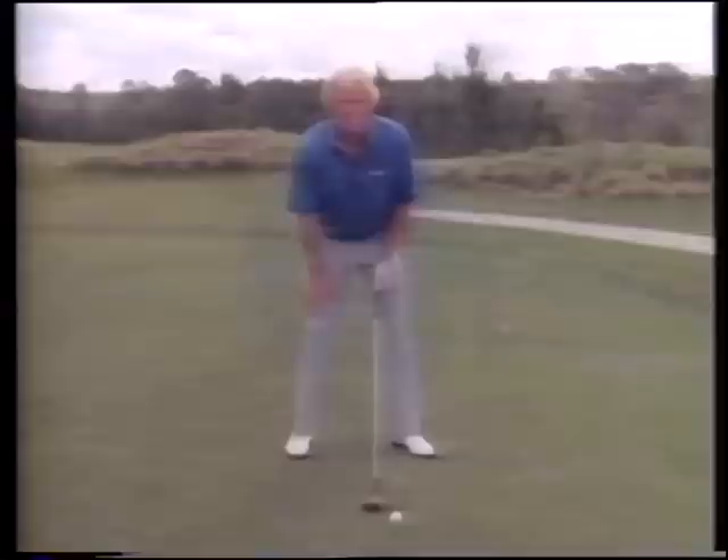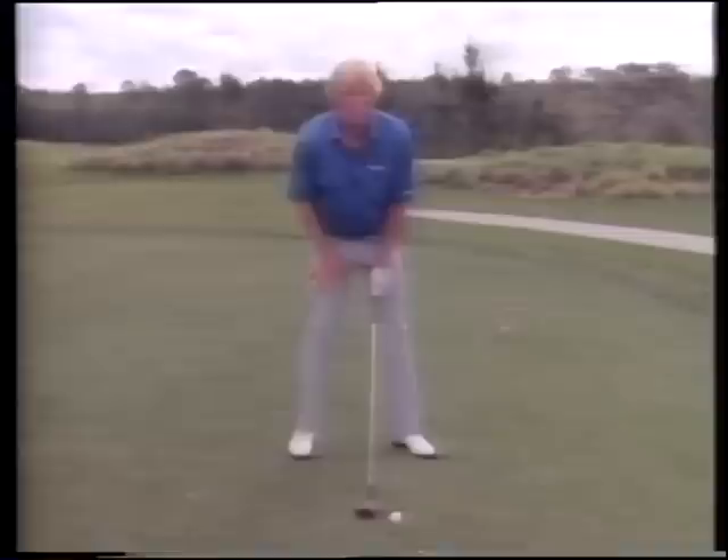One thing you mustn't do is straighten your right knee. If your right knee stiffens up you're going to be in big trouble. Keep the flex in your knees all the way through your backswing. If that knee flex stays the same, you're going to be in business.